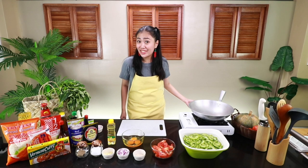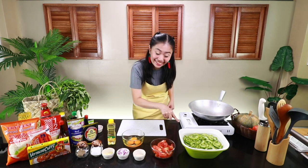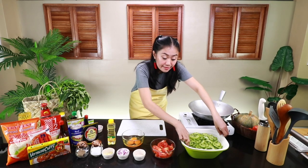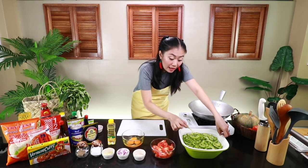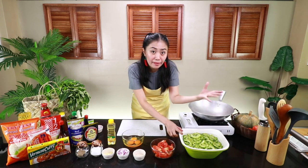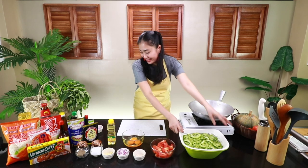Okay mga besh, ready na ba kayo? Simulan na natin! Una, ituturo ko sa inyo paano gawing crunchy ang Ampalaya. Usually nagigisa tayo pero parang overcook. Ang ginawa ko dito, nilagyan ko muna siya ng icy cold water at nilagyan ng asin para matanggal ang bitterness — yung pakla. Ganun lang ka-simple, besh. Ipapad mo lang siya ng mga 5 to 10 minutes, pwede na. Huwag rin sobra-sobra, ha?